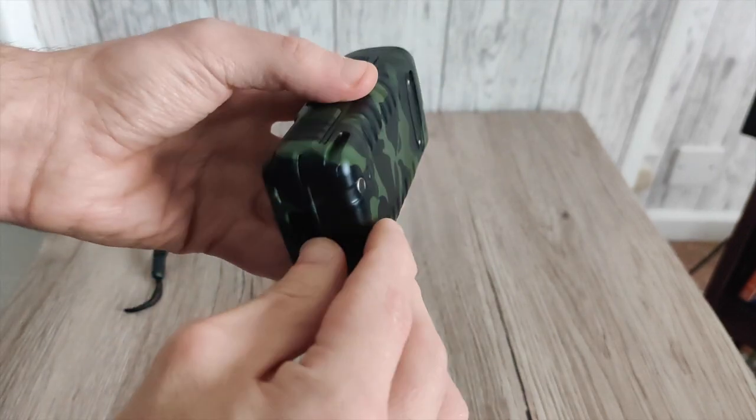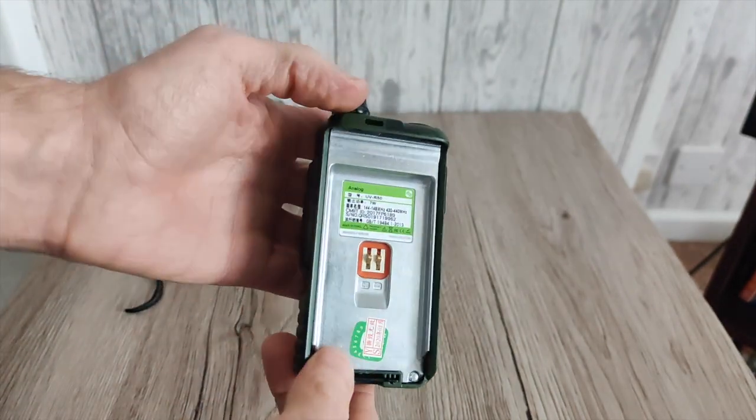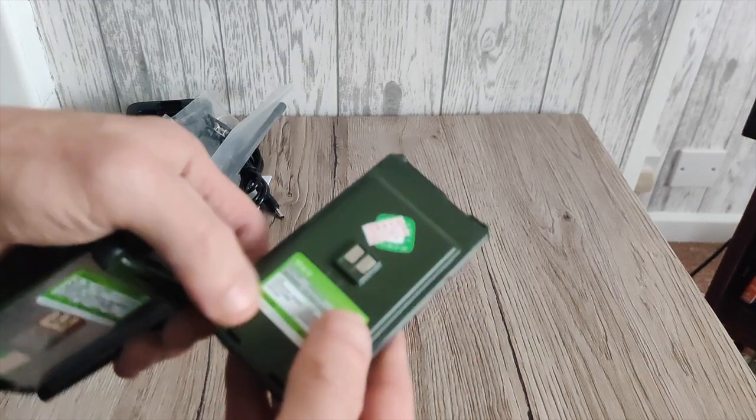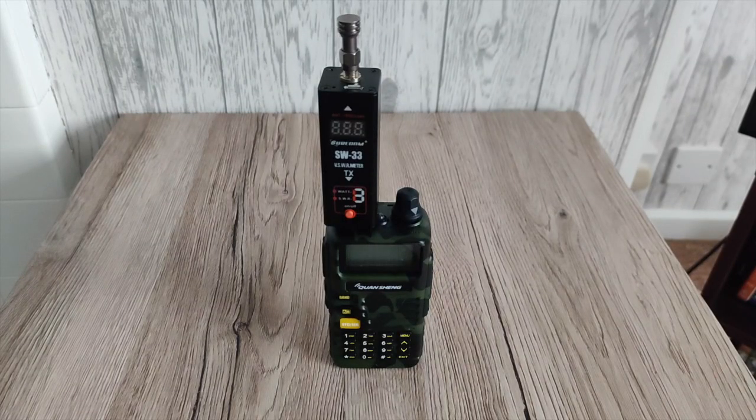According to the manual, the radio does a high output power of seven watts, but I highly doubt that. My guess is probably around four to five watts, but as you can see there on the back of the radio it states seven watts. You also get this 3,300 milliamp-hour battery, so it's going to be quite decent. Programming the radio wasn't too difficult — I had to use Quan Cheng's own software. Unfortunately it's not supported by CHIRP, and even trying other Baofeng radio profiles in CHIRP's menu didn't work, so I had to resort to Quan Cheng's own software.